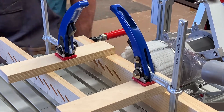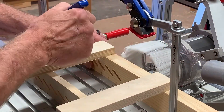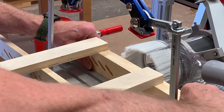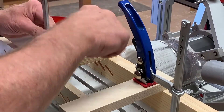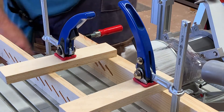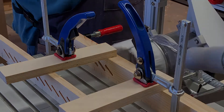I used one of the existing mortising templates mounted to the template holder at an angle that matches the angle of the louvers that I wanted, and it worked out great. The whole process took about 15 or 20 minutes and I was really happy with the results.